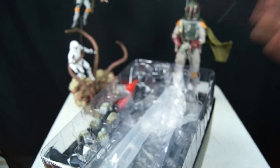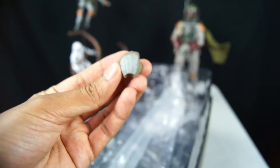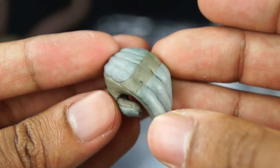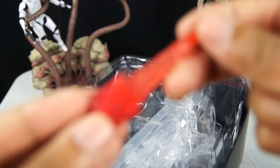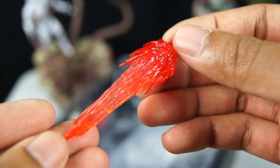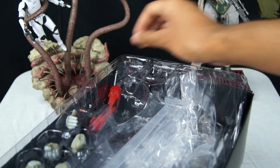He comes with three or four sets of hands — he comes with two fists, a holding-the-gun hand, a holding-the-gun trigger hand, and a casually open hand — which is the hand he has over his E-11 blaster when holding it. He also comes with thrusters that I don't use because I think they make the figure look a bit cheap. I don't like that blaster coming off. It pegs into the jetpack with nice details, but I'm not going to use it, so I'll put that back in.